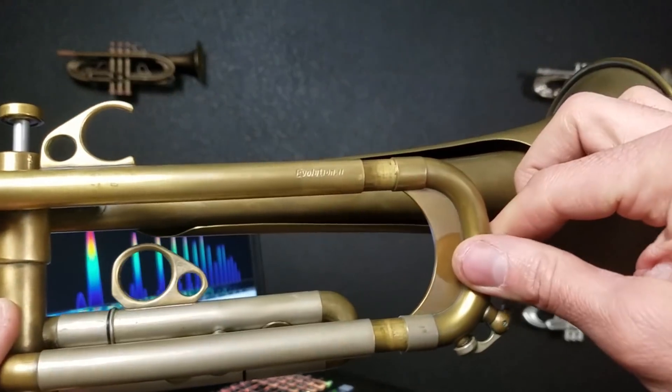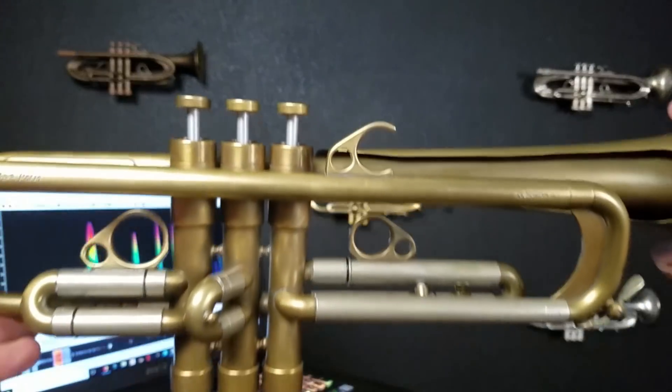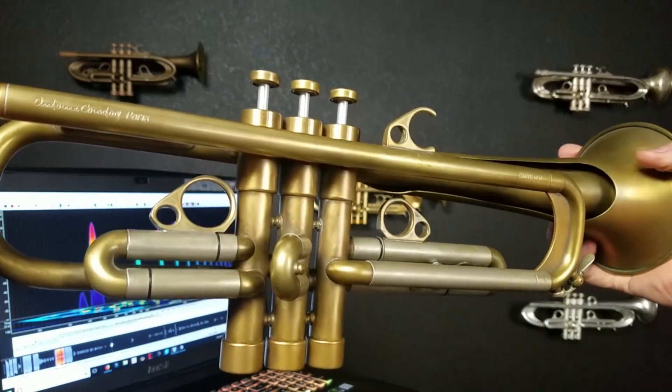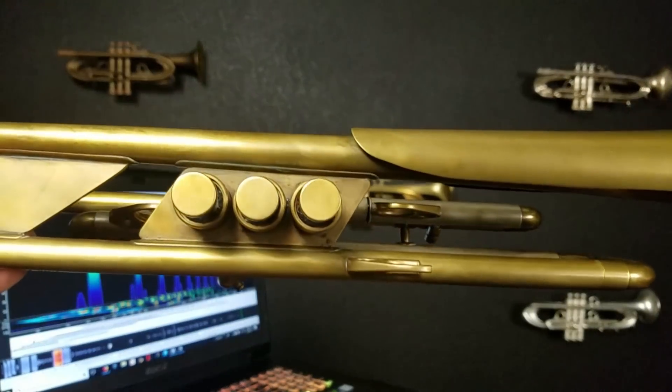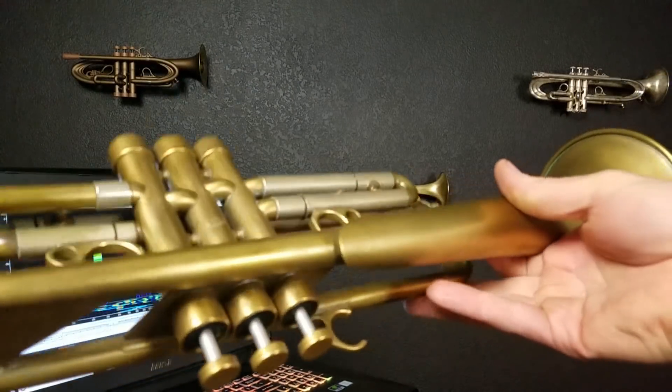There's a little sheet brace in the tuning slide. It's a very loose tuning slide. Interesting finger rings. There's some top bracing that's made from sheet, clearly inspired by Monette or Taylor.